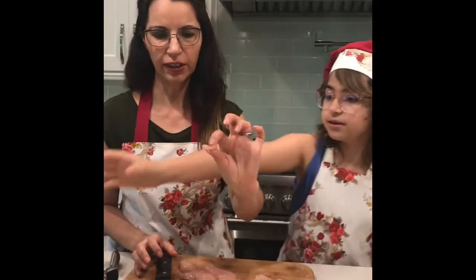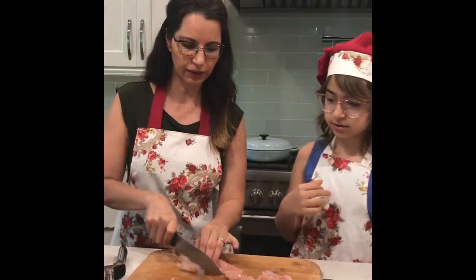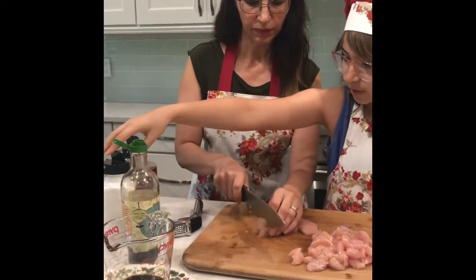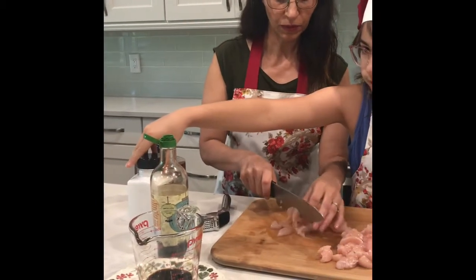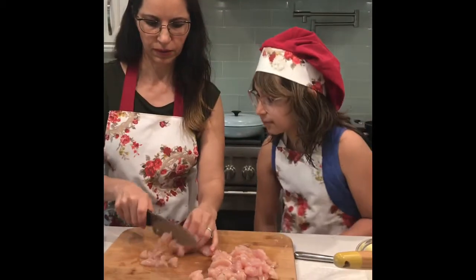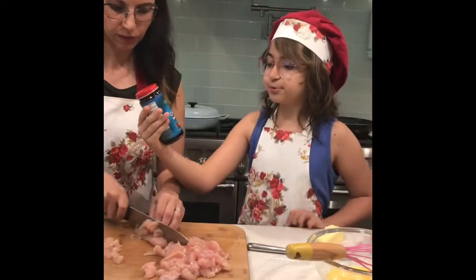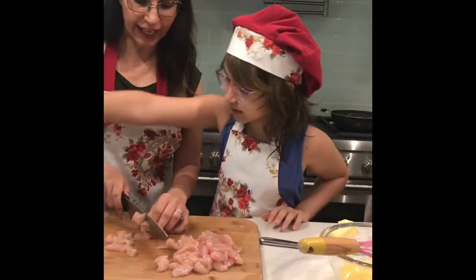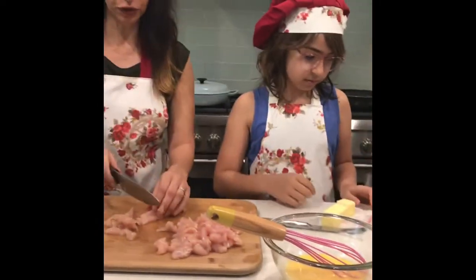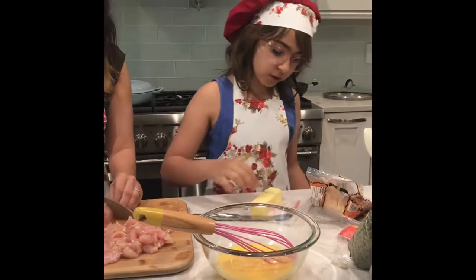We need to cut it into really very small pieces. For the marinade and seasoning, we need one fourth of a cup of soy sauce, one teaspoon of salt, half a teaspoon of fine ground black pepper, and one tablespoon of oyster sauce. We also need three eggs — already beaten — and one cup of frozen peas.